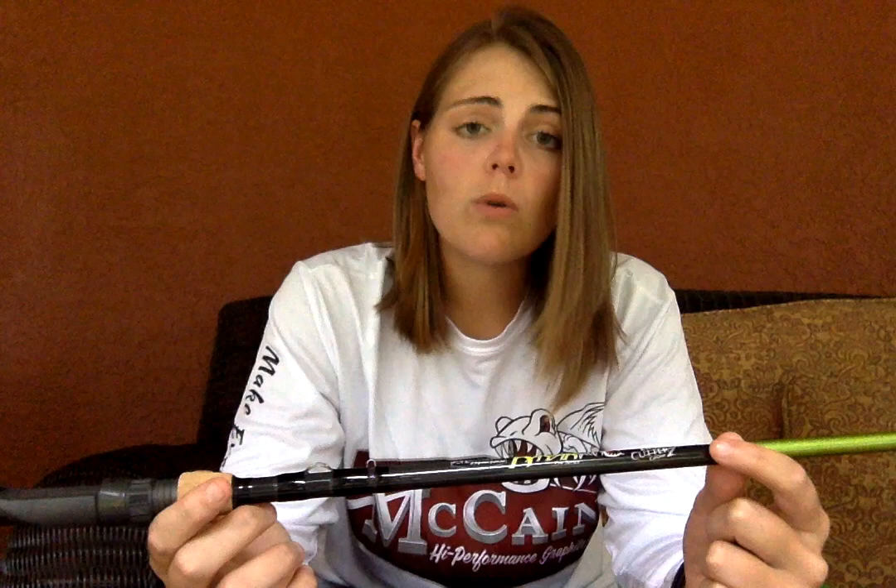So that's three items that this rod comes with, and it has a five-year warranty.